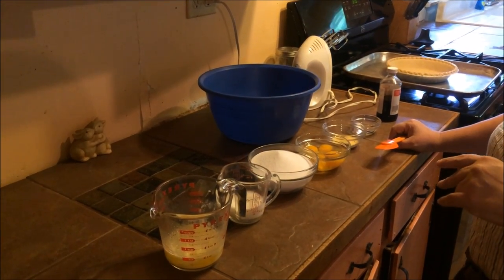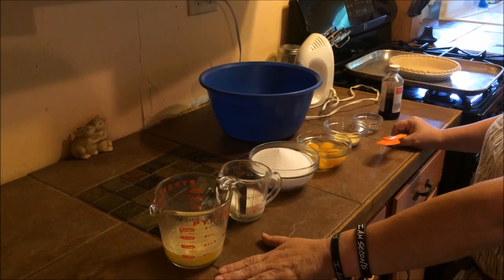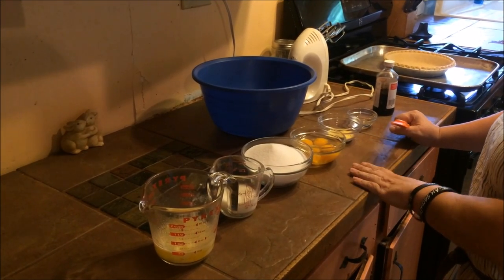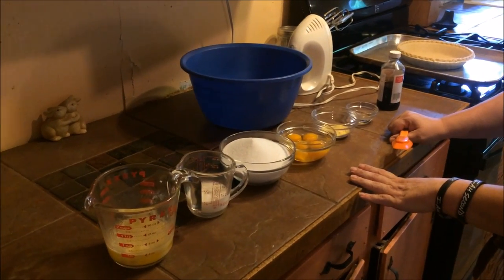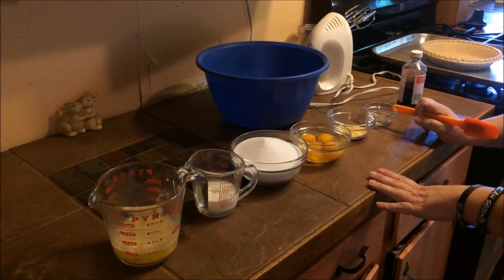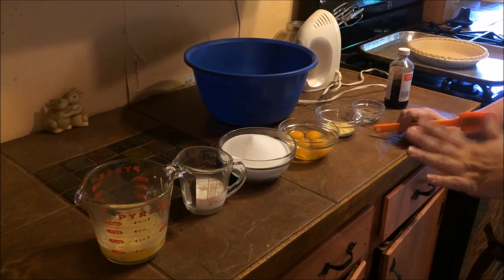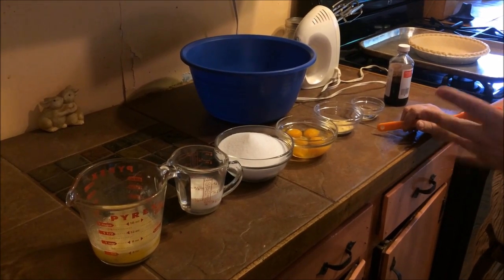So this is a recipe for chess pie. The ingredients are going to be a stick of butter, which is a half a cup, a quarter cup of buttermilk, two cups of sugar, and four eggs. Then the two sort of unusual ingredients: a tablespoon of cornmeal, which acts as a binding agent to help set the pie, and a tablespoon of vinegar, which helps offset the sugar so it's not quite as sweet and gives it a little bit of a tart flavor.